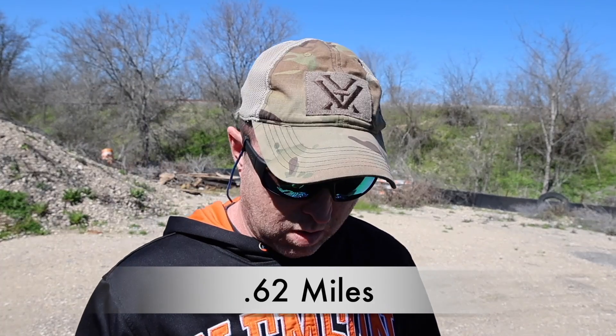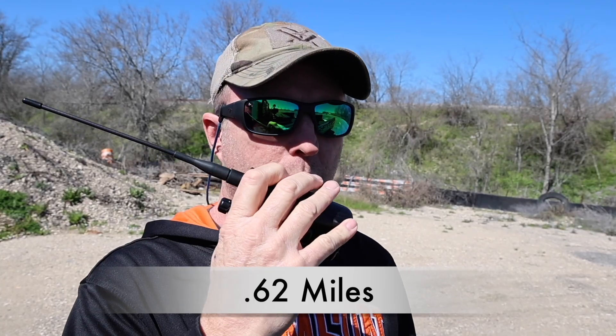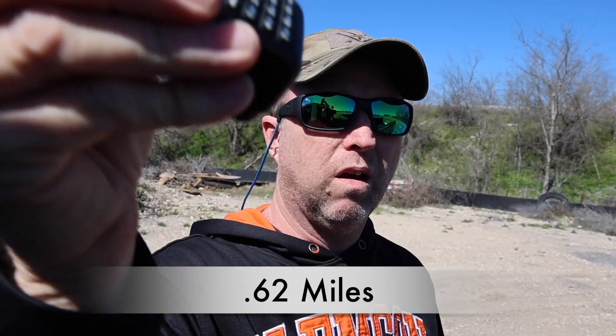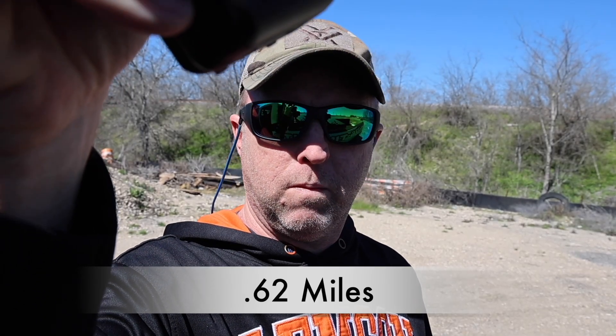TID radio at Location A — WRZU 993 testing, one, two, three.